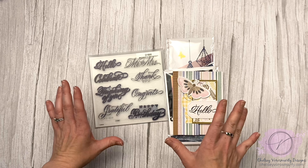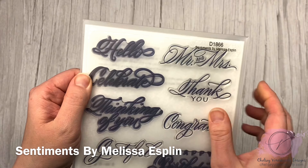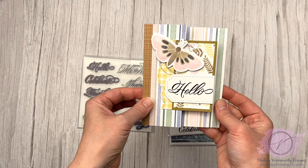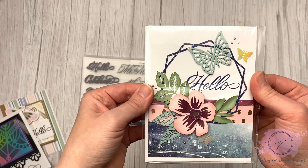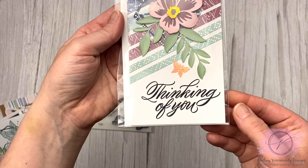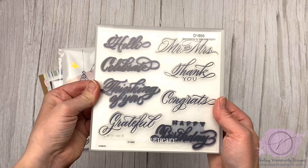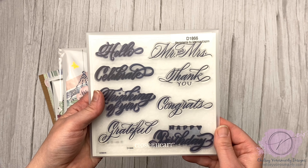Next I want to show you one of my all-time favorite sentiment stamps. You really need this one if you love flourishy sentiments — you can see it's pretty stained with ink. They're gorgeous, all-occasion sentiments, a good size. On this card I used the Hello, on this one the Celebrate, and on this one also the Hello. They fit really well with elegant-looking cards. I highly recommend grabbing that set while it's on sale. If you like those really scripty, beautiful sentiments, heat embossing them is really nice as well.